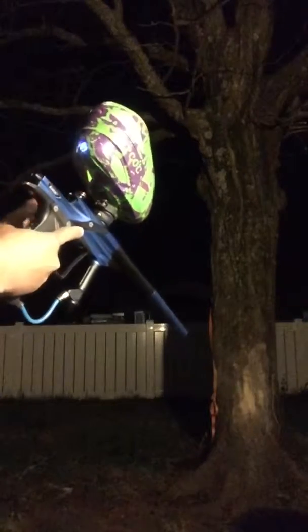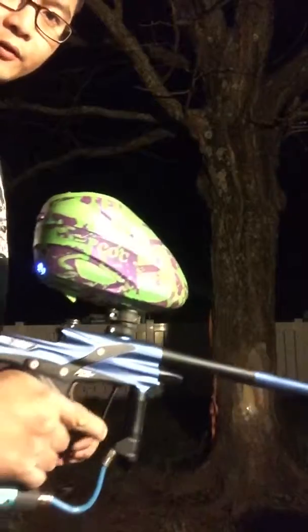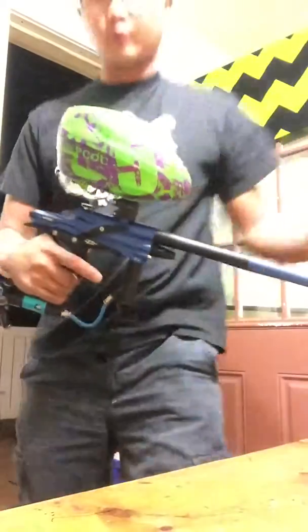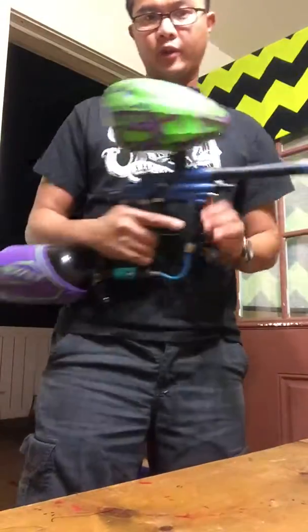Put a few rounds through it to show that it works. Everything works great. If you're looking for me on Facebook, it's Eric at the Lord of — we can't get. Everything works. Again, the auction does not come with the tank or the loader. It's just the gun — it doesn't come with the case.